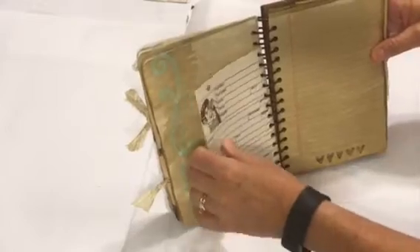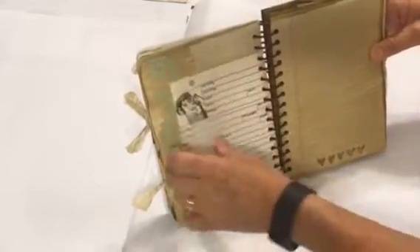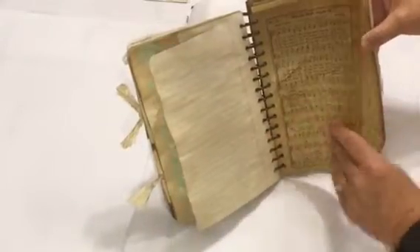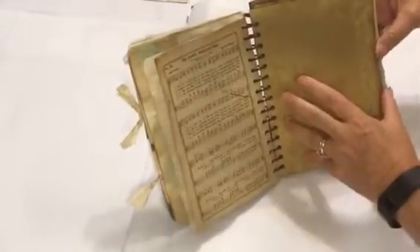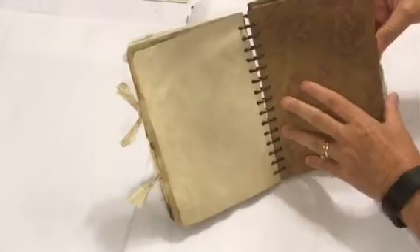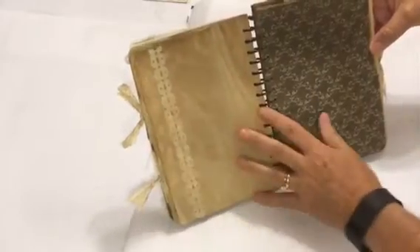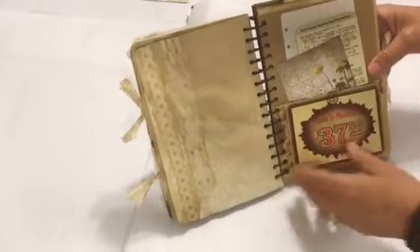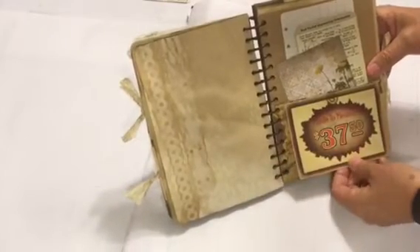When coffee-dying some border pieces, some of them bled through, so this is about the only color in this journal — but it was kind of a happy surprise. There's also coffee-dyed music paper with lots of journaling space in this particular section.